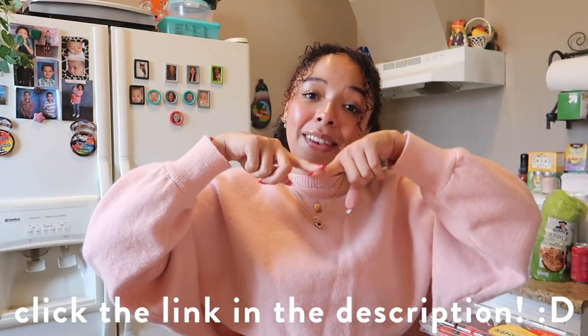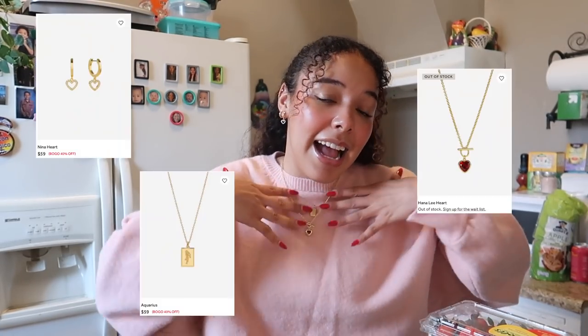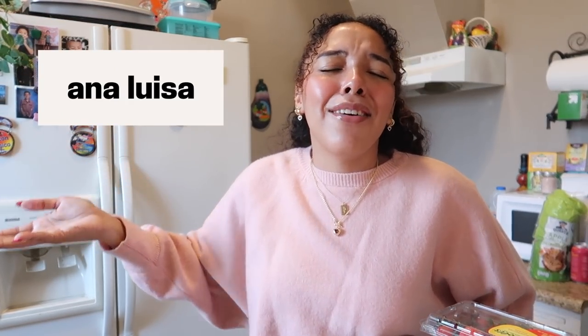With that being said, you guys should totally check out Ana Luisa — and I got you! If you go to their website right now by clicking the link I'm going to leave down in my description bar, you'll be redirected to their website where they are having an up to 40% off sale. Also in the description I'll leave a link to the items that I'm wearing today if you're interested. Thank you so much to Ana Luisa for sponsoring this video. I love you guys. And without further ado, let's get to baking!